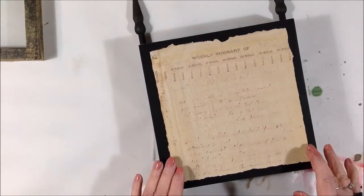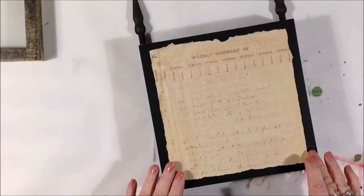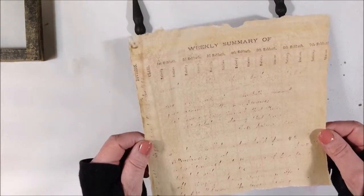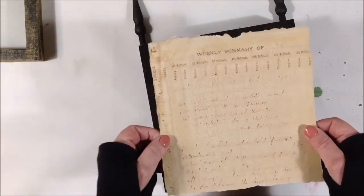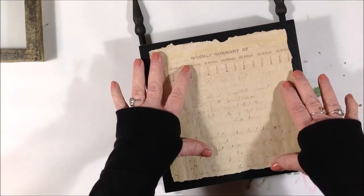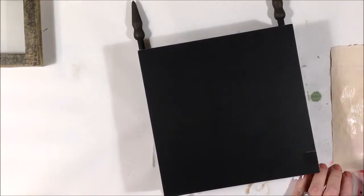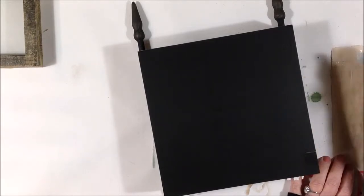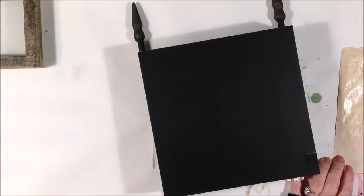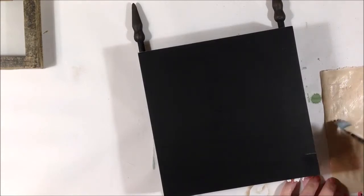Everything is dry and the glue is all dry. I thought I would like to cover part of the back of the box just to kind of finish it off. So I have this tea-dyed piece of ledger paper — I think it was from a church, just a copy. I am going to use some matte medium and just put it down on the back to cover it up. It's probably going to buckle. I don't mind wrinkles when I glue collage papers or cover papers like this, especially if they're meant to look old — I think the wrinkles kind of add to the look.